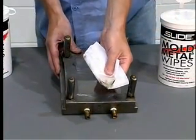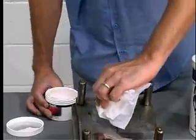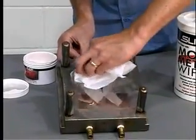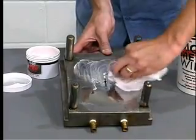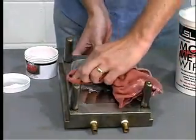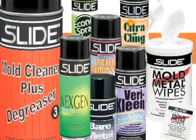You can use mold and metal polish. Using a mold and metal wipe or other clean cloth, apply the polish and rub thoroughly, then take a clean cloth and remove the excess polish. Slide Products has an expansive line of mold cleaners in a variety of formulations. Depending on the application, you can choose from fast-drying sprays, food-approved cleaners, disposable wipes, and polishes.